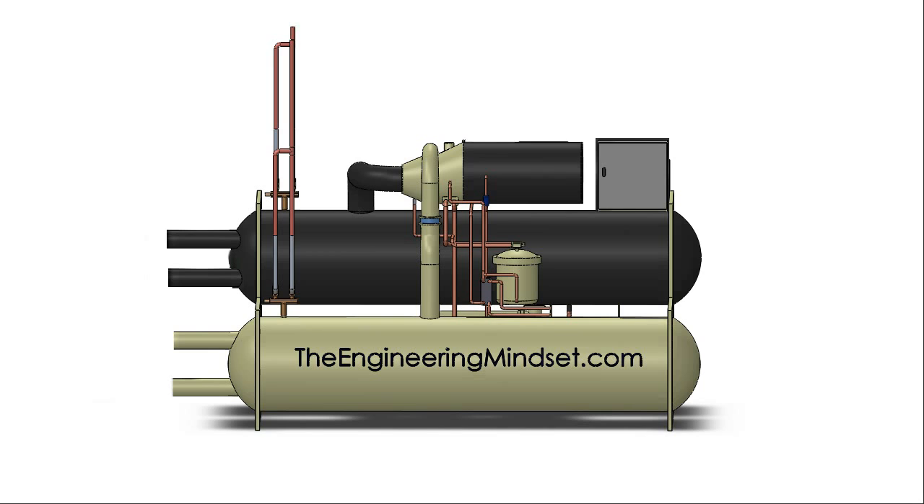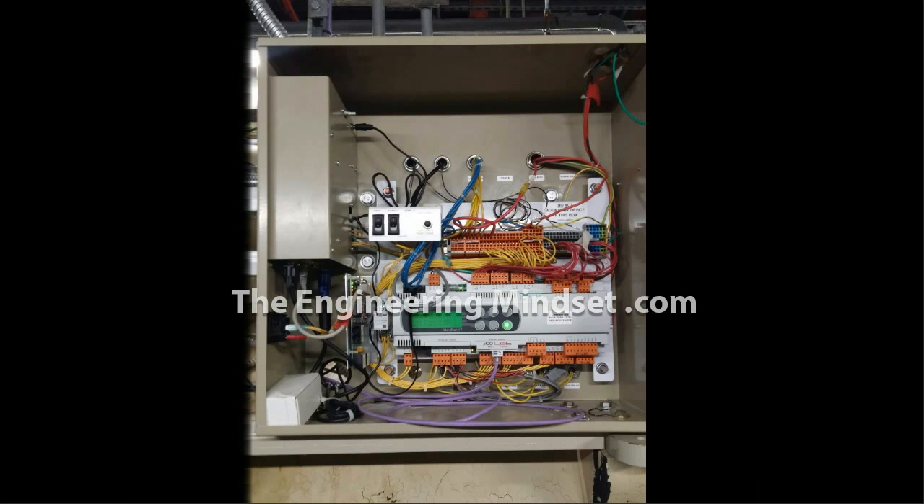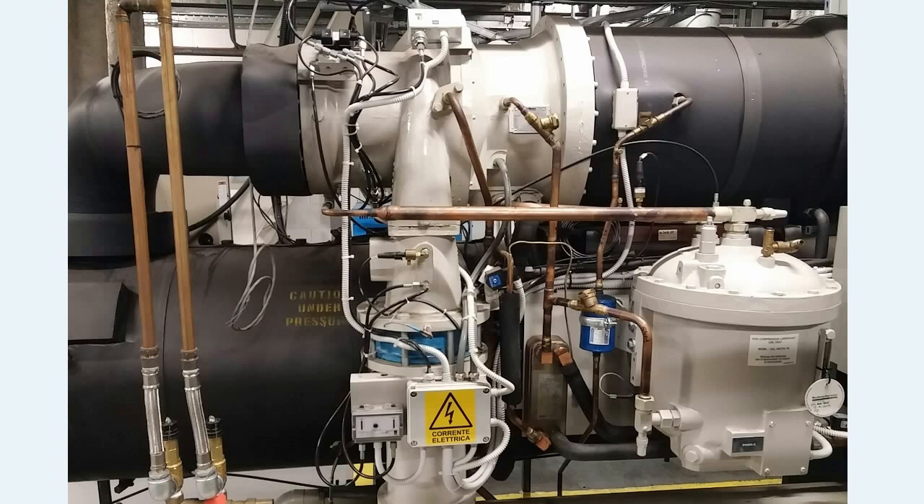The controls box is usually mounted to the chiller, and I've just highlighted it here on this illustration. A real controls panel will look something like this — we've got the controller and various cables and wires going off all around the chiller. It also allows remote control or remote access via the BMS. On a real chiller, you'll see all these cables and wires running all over the place from different parts, all the way back into that control box.